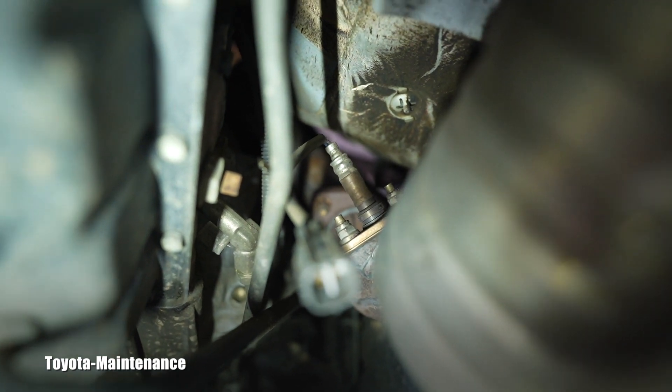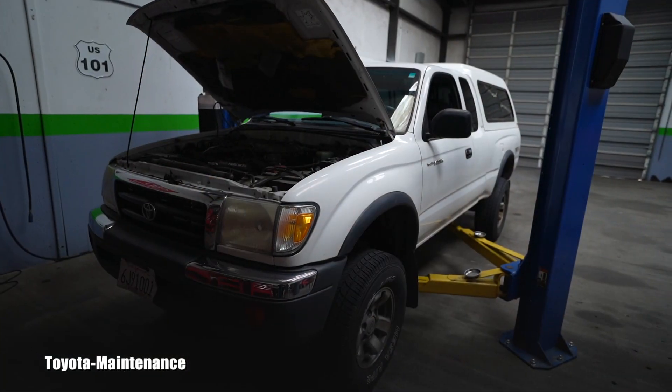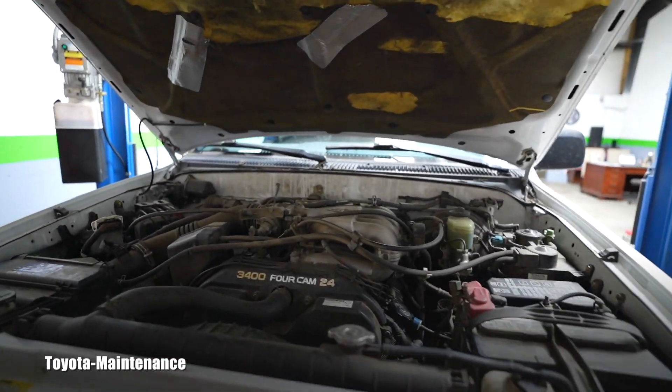You can see it's held by only two nuts, so it's not difficult. This one doesn't seem to be rusted in or anything, so I will go ahead and order the new part and continue the repair.